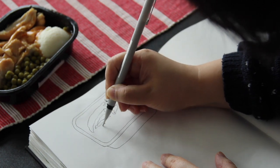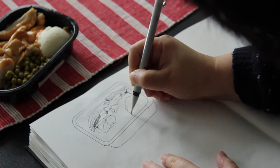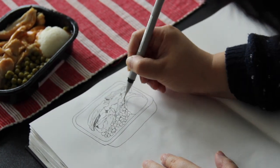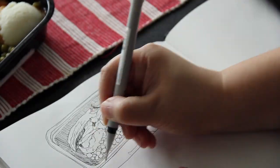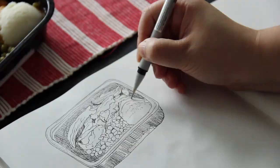I start drawing from the objects at the back of the box — the chicken strips — and then I move on to drawing the things in the middle and in the front: the green peas and the mashed potato. Then I add some shadows for the inside and outside of the box using parallel hatching marks.